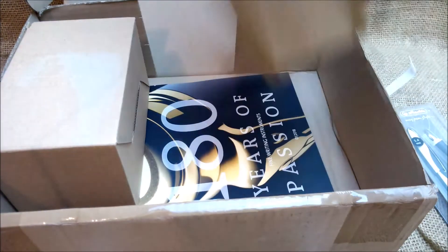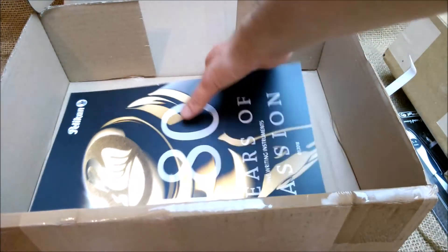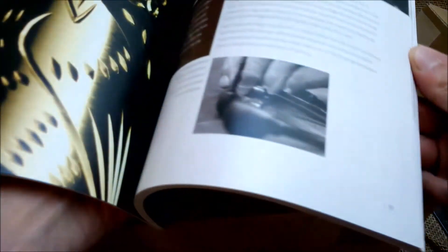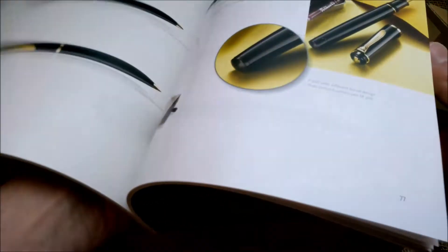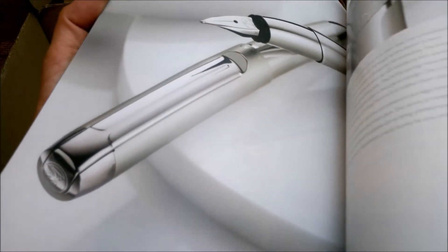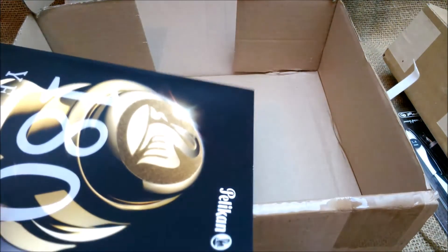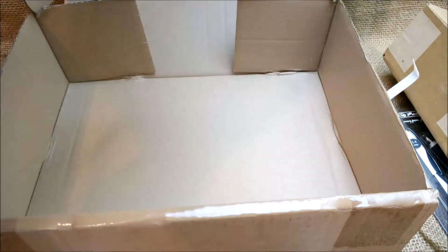Also, another box, and here we have the magazine — '180 Years of Passion.' It looks like a very nice book to get some information about the brand. For example, this is the Pura model which I really like. I don't have it but I would love to. I'll have to check this out and maybe post some things about their catalog because there is a lot of valuable information here.